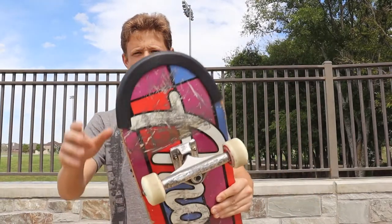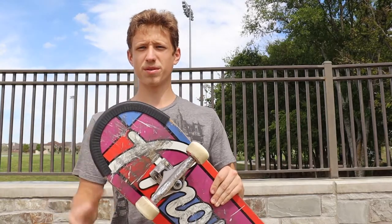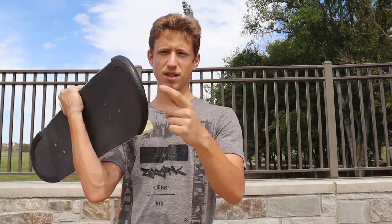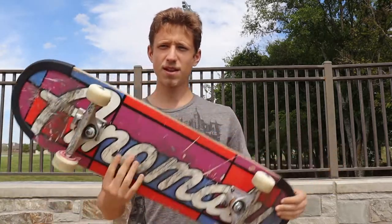Alright, what's up guys? Today I have this, which is a bumper for your skateboard. And basically it protects it from getting chipped if it runs into things — nothing happens.